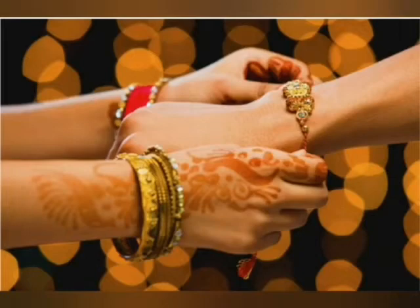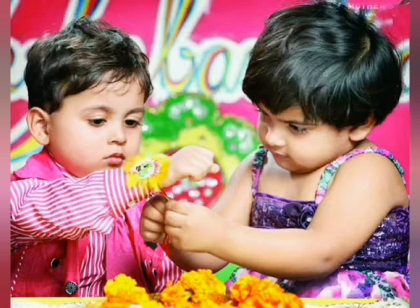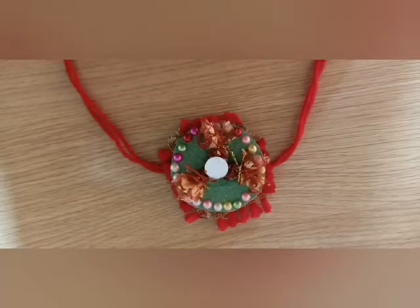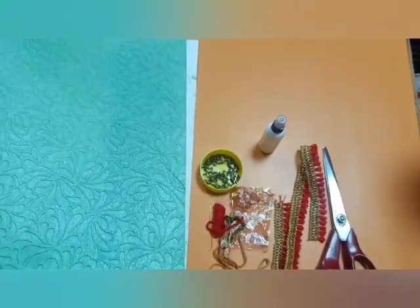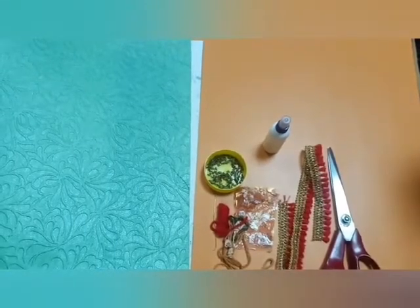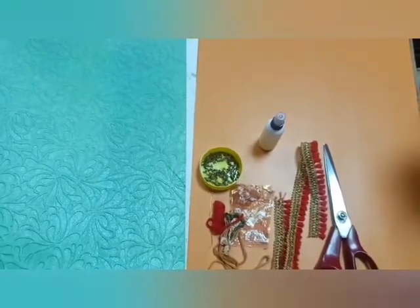Rakshabandhan is not just about rakhi, roli and mithai. It is also about the unique bond between a brother and a sister. So, today we are going to make the rakhi. What is special in this? We are going to make eco-friendly rakhi.